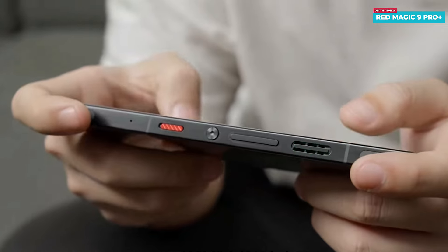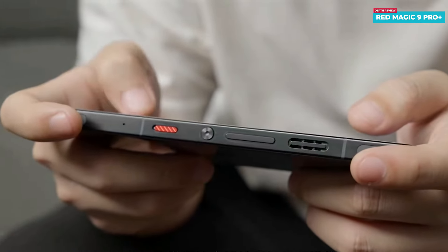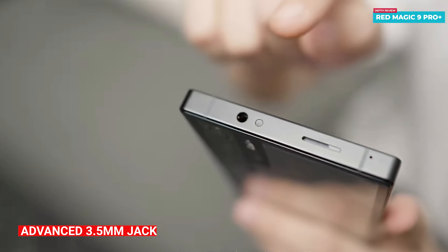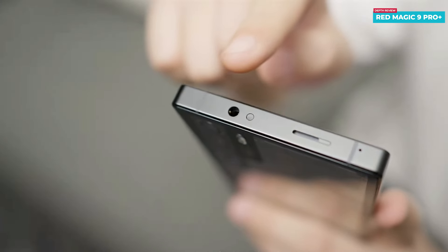All the buttons are conveniently situated on the right side of the phone, enabling a better gaming experience when held horizontally as all the keys are on one side. At the top of the phone there is an exceptionally advanced 3.5mm headphone jack — a significant advantage for PUBG gamers and audio enthusiasts.